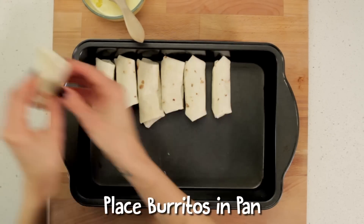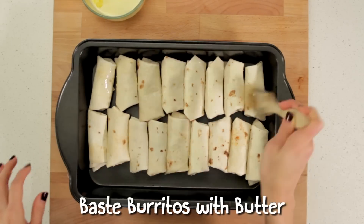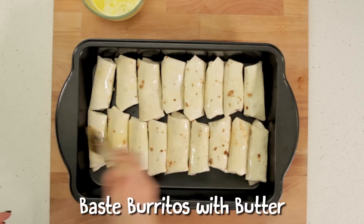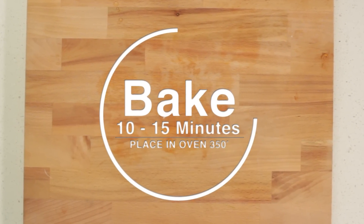Now I'm going to put my little burritos in the pan. Just line them up. For the last step, you want to baste them with butter — this is going to help the top brown slightly. Then place it in the oven preheated to 350 degrees for about 10 to 15 minutes.